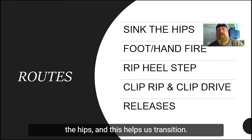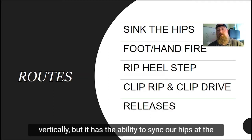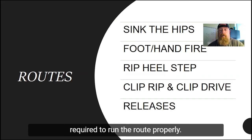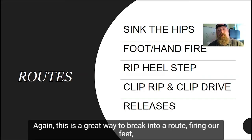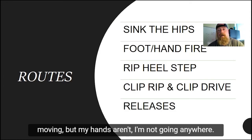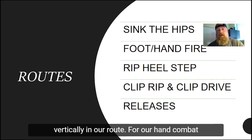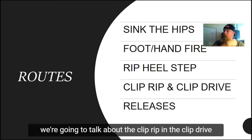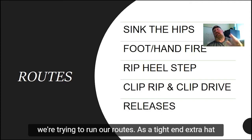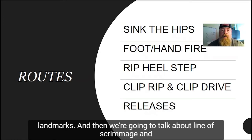When running routes, we're going to emphasize sinking the hips — this helps us transition and ensures almost all of our routes threaten vertically, with the ability to sink at the top and break in whatever direction is required. We'll talk about foot and hand fire as a great way to break into a route — because if my feet are moving but my hands aren't, I'm not going anywhere. We'll discuss clearing a defender with a rip and a heel step while still moving vertically, and for hand combats, the clip rip and the clip drive — two excellent ways to knock a defender's hands off as we run our routes. As tight end and extra hat, most routes are contested early, so we must avoid contact and get to our route landmarks. We'll also cover line of scrimmage releases.